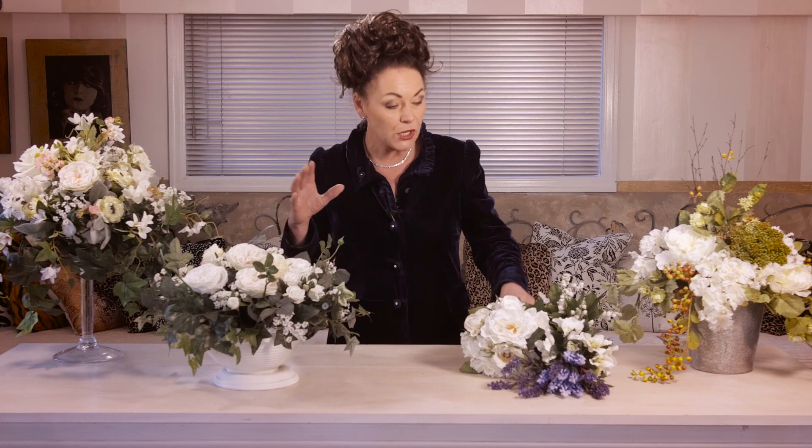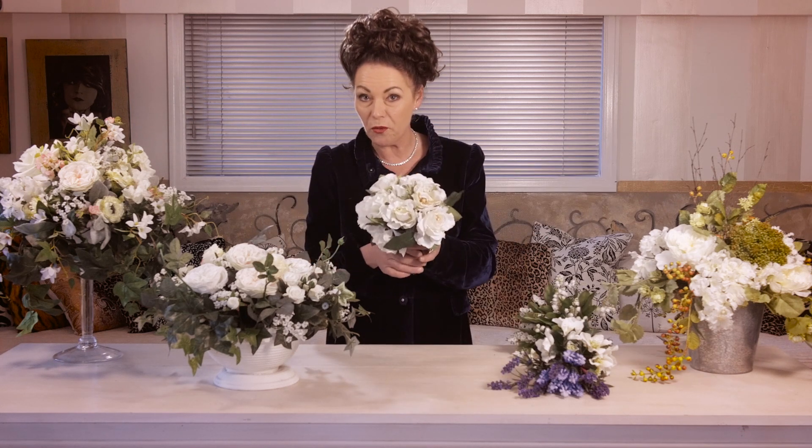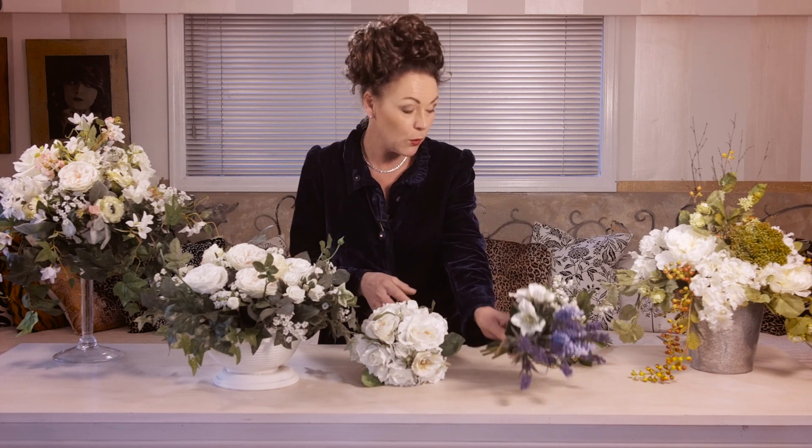We're going to do everything from high bowls to low bowls to informal bowls, to posies for a wedding bouquet, to informal garden posies for a wedding, and if you wanted to make something fit for a princess, I'll show you how to make Kate Middleton's bouquet.